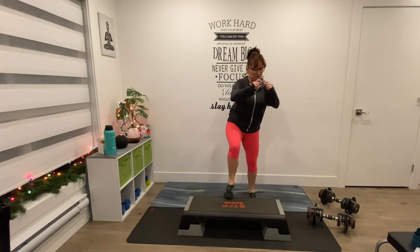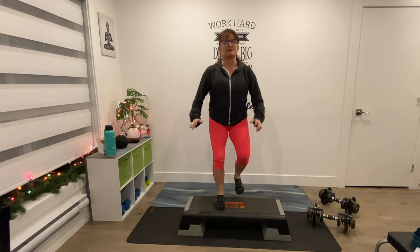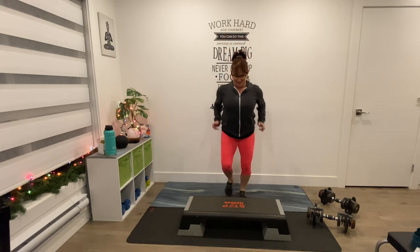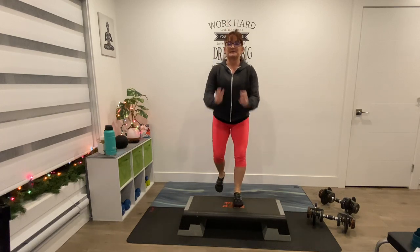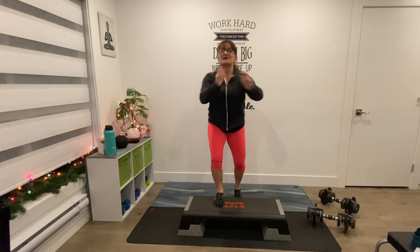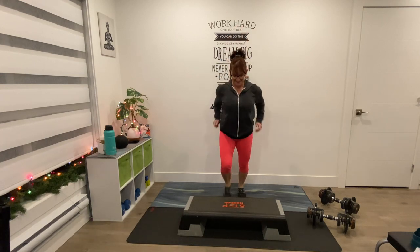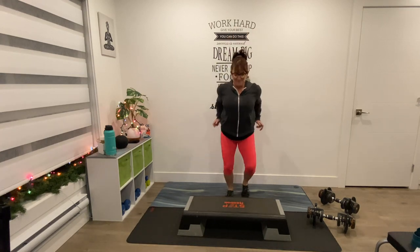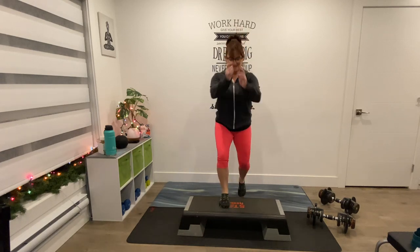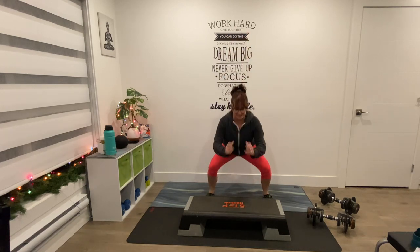We're going to march right on top after 4, 3, 2, and 1. Take it up — doesn't matter what length. 4 more, 3 more, 2 — tap down, lead with the other leg. Up and up. 4 more, 3, 2 — last time. Squat down, lead with the other leg.